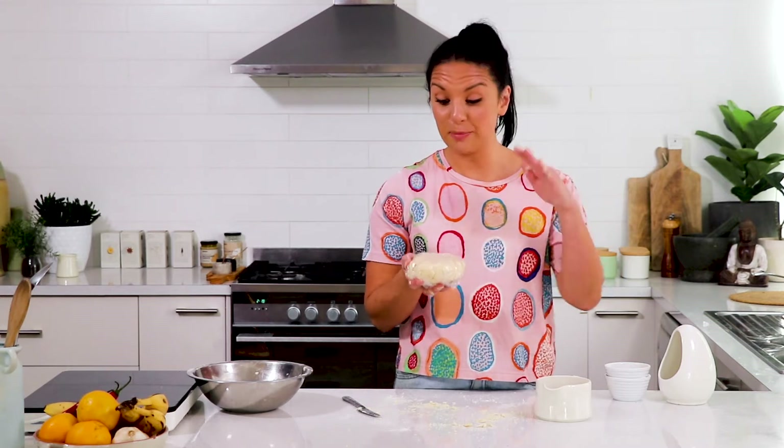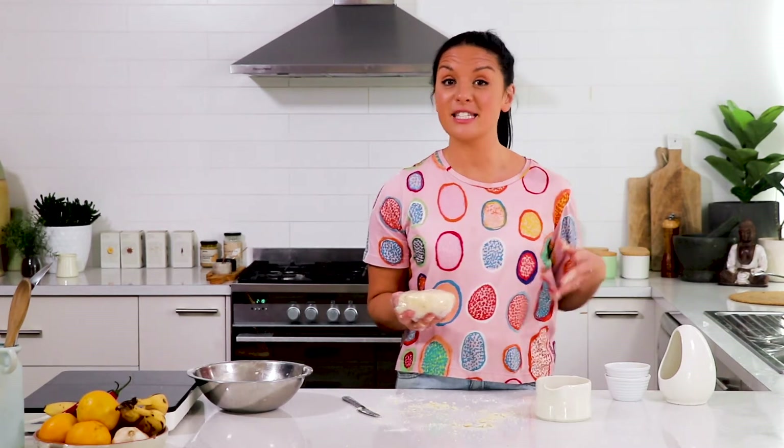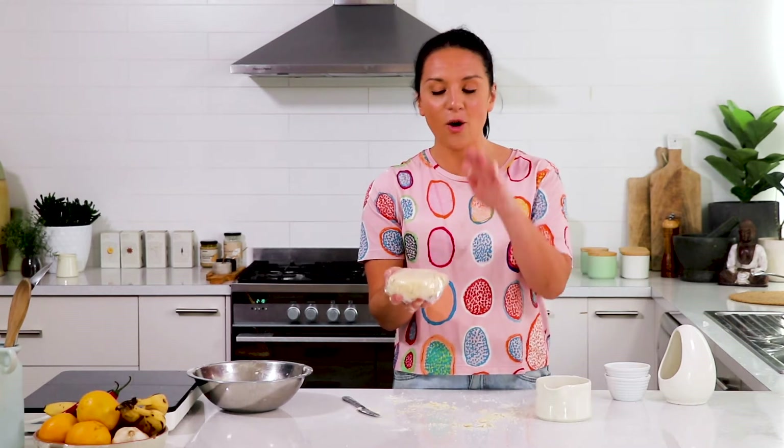And that's how simple it is to make a shortcrust pastry. Once you know how to do something like this, all of a sudden you can make pies, quiches, tarts — all with one simple little technique.